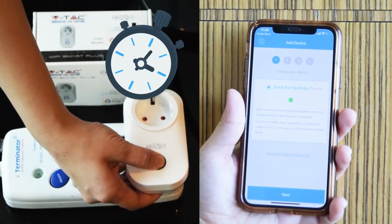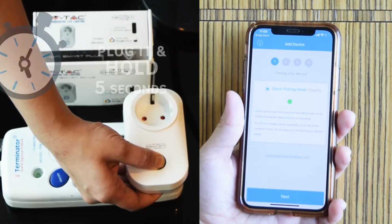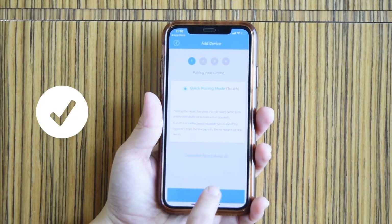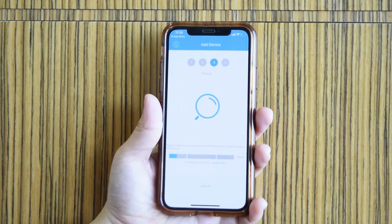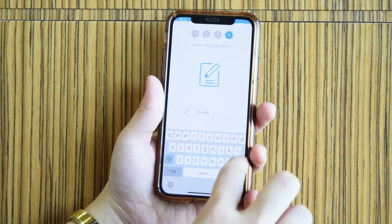Hold the pairing button for five seconds. Choose the device when it is detected on the app. The LED indicator will blink repeatedly. Once pairing is successful, enter your Wi-Fi name and password, then press next.